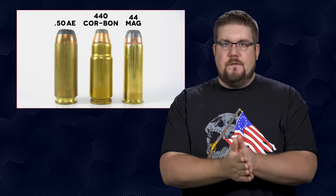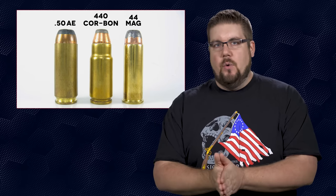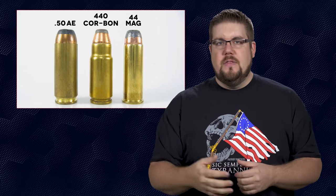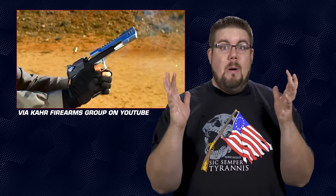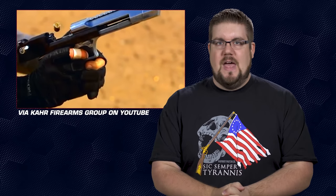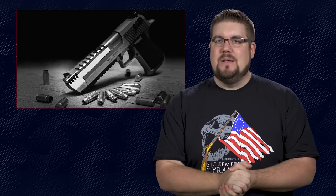The .440 CorBon was a .50 AE case necked down to accept a .44 caliber bullet, slinging it downrange at about 350 feet per second faster than a .44 Magnum. But that round didn't catch on — I'm not really sure why, because I was 14 when it came out. When I first heard about the .440 CorBon I was like, 'Oh my God, I gotta have it!' Then I quickly found out it was virtually unobtainium — no ammo and very few barrels available. Fast forward to now, and there's a new challenger that takes a similar form.